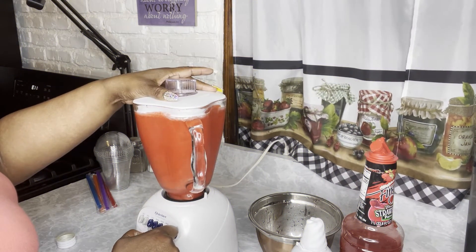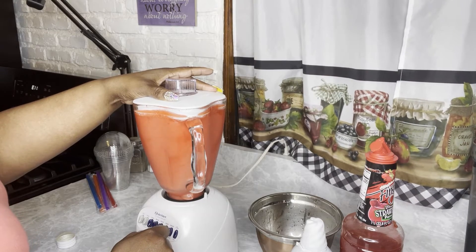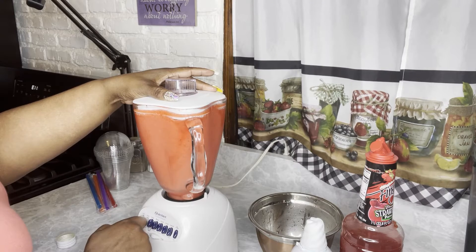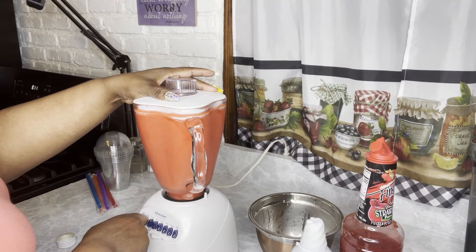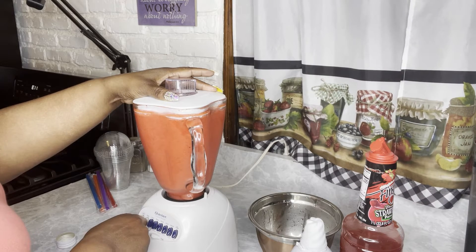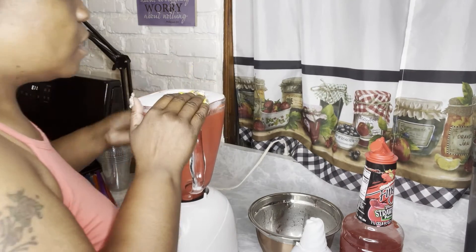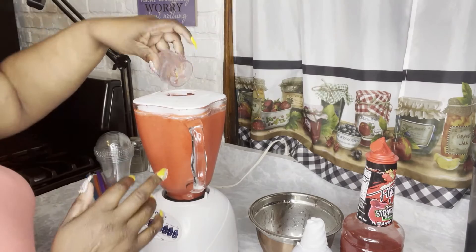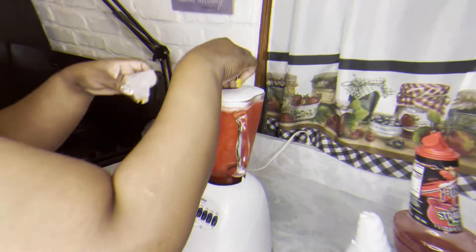I like mine sort of thick, sort of like a slushy. So I'm going to keep adding ice until I get it where I want to get it. You just keep adding ice until you get it where you want. If your blender gets too full, take a measuring cup or something, take a cup of this daiquiri mix out, and then just keep putting your ice in there. That's the quick fix if your blender overflows or gets too full.